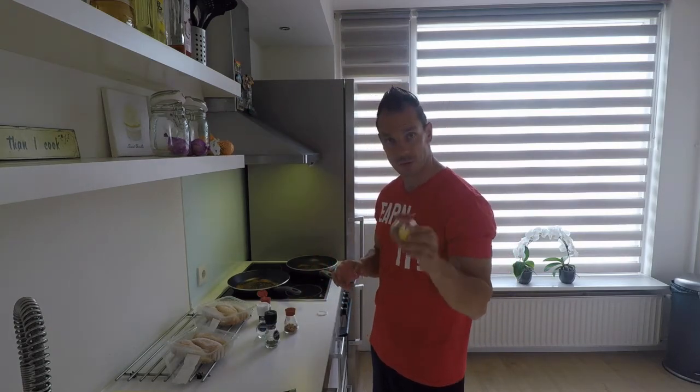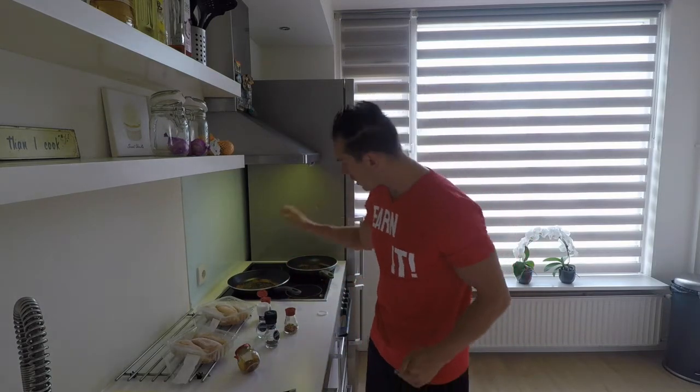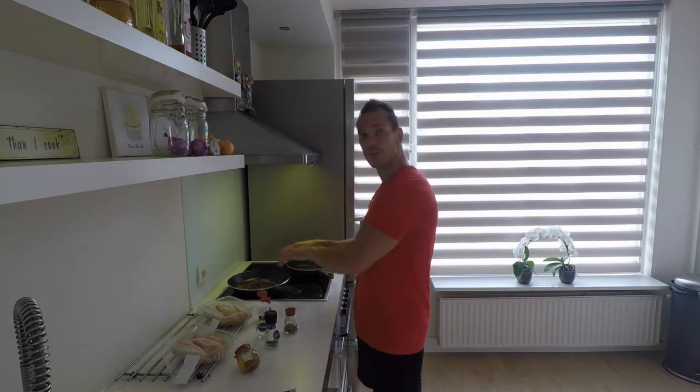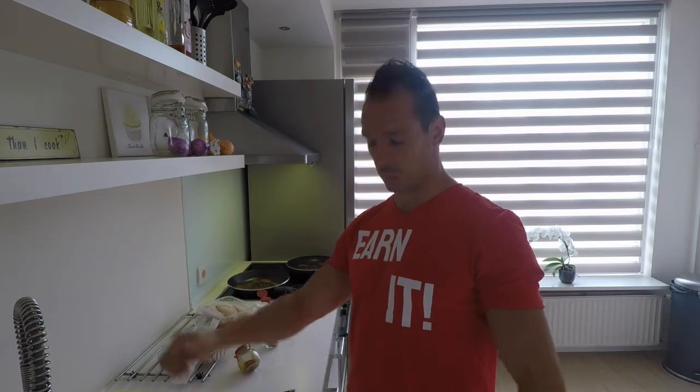Later we'll put down some sambal of course, or maybe some extra chicken blend. This is finished now — slice the chicken through, put it in, put it on top, and let's cook. Very tasteful. Broccoli is coming up — it's tasteful, it's lean, it's mean, it's clean. We're gonna earn it.